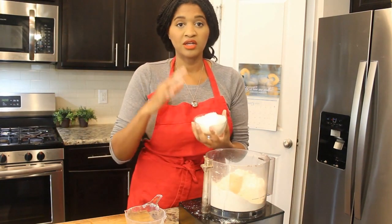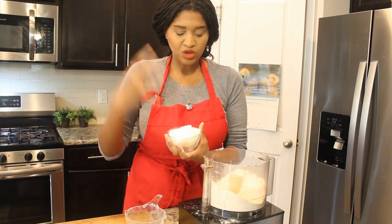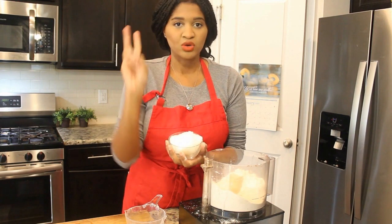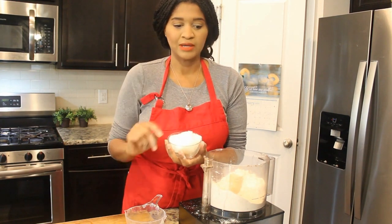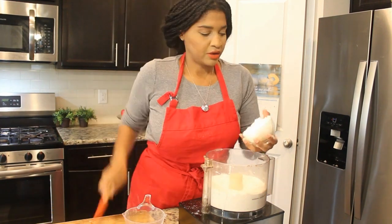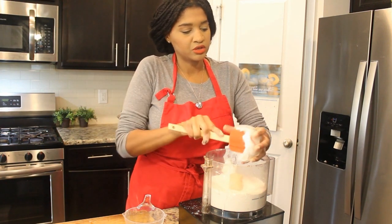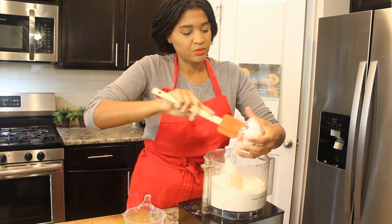Then we have one cup of coconut oil. Now, if you were to melt it, it would be less than a cup, but we're using it solid. It's going to act as the butter and as the shortening. So I'm just going to dollop this in all over and pulse it until it gets pea-sized — the same way you would work in butter.